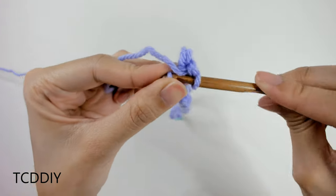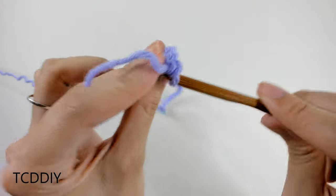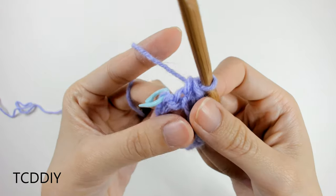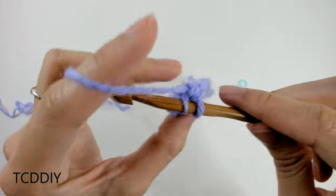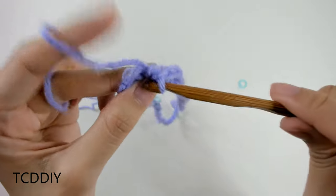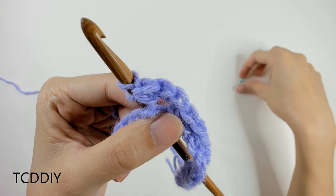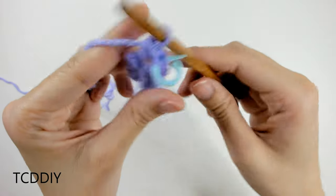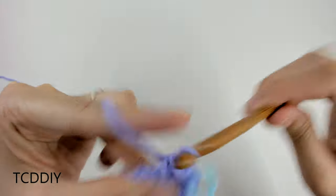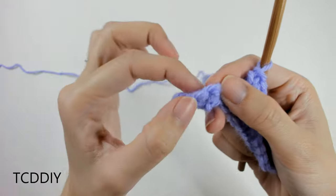From here, put one single crochet into every loop going back down our work. Once we make it over to our first stitch marker, take it out but keep it close — we're going to insert it back in once done. Into that stitch marker loop, go in with three single crochets: one, two, three. Once we have our increase of three, insert our stitch marker back into that middle loop. Then go back down putting one single crochet into every chain loop until we reach the next stitch marker, do an increase of three, insert the stitch marker into the second loop, and keep doing that all the way around until we slip stitch into the first loop.